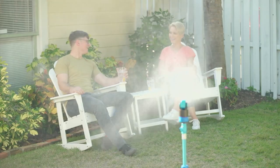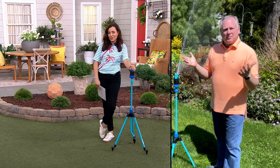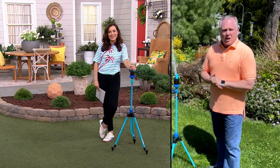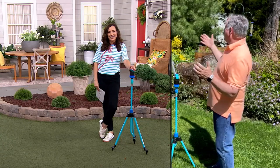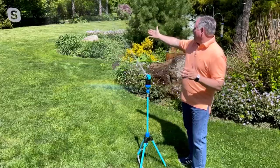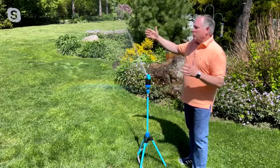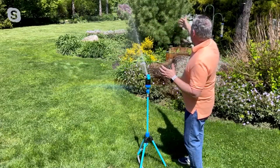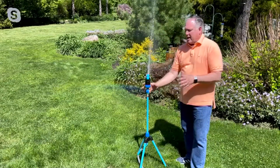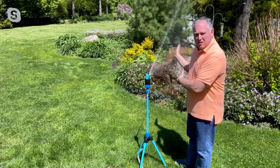Especially if you're having a graduation party or any outdoor gatherings — it's actually kind of nice to pull a little mister on the side of the get-together and people can walk through it. That's exactly it — there's something for everybody. You can see how far this goes out — that's about 30 feet from where I'm standing. So I can water my entire flower bed all the way out there by just setting it in this direction, and I have it set so it's only going to water where the flowers are, not the grass.